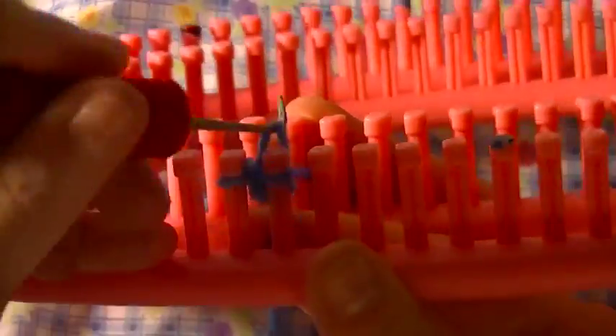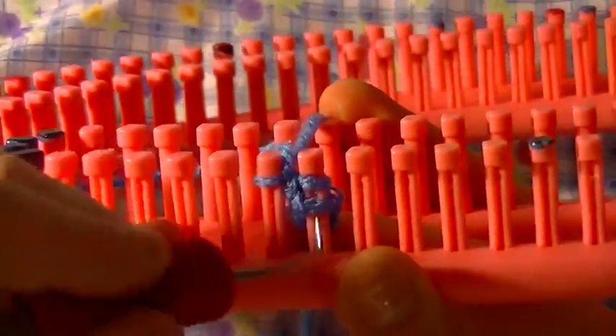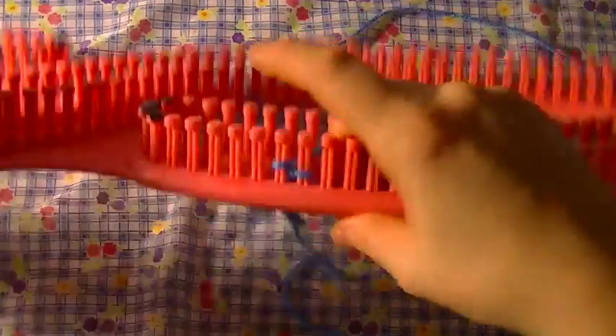And that's basically all there is to doing an I-cord. I'm going to go ahead and make this one a little longer, and then I will show you how to get it off the loom and show you a couple of things that you can do using I-cords.